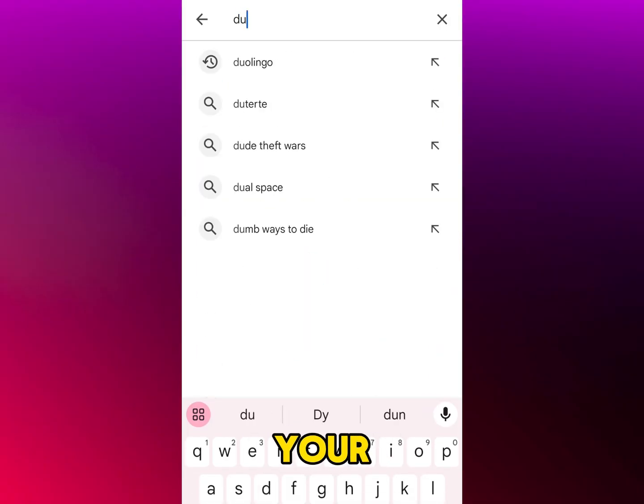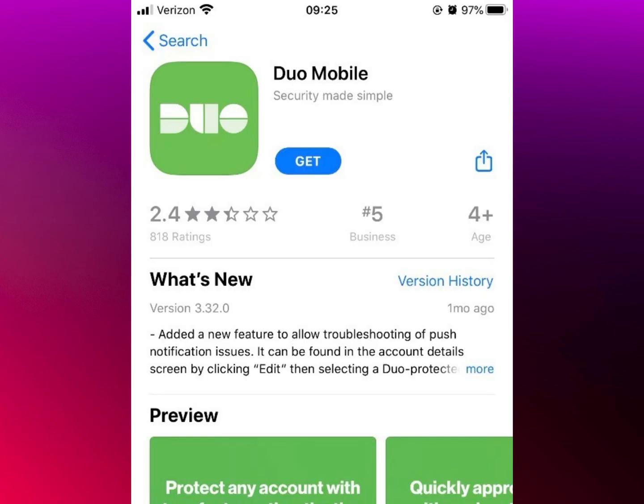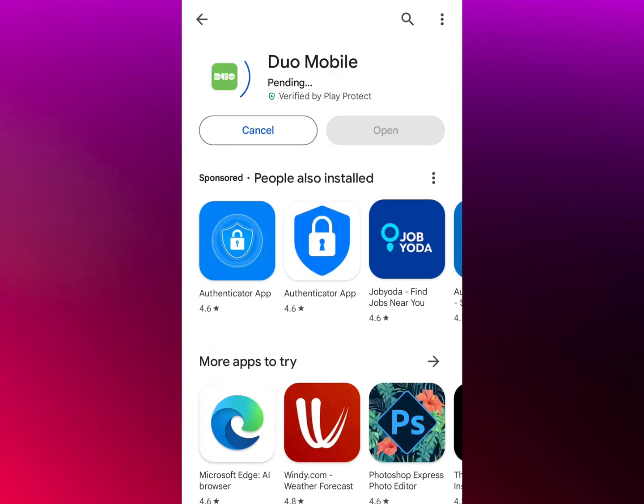First, download Duo Mobile on your new phone. Go to the App Store if you're using an iPhone, or the Google Play Store if you're on Android. Search for Duo Mobile and tap Install or Get.